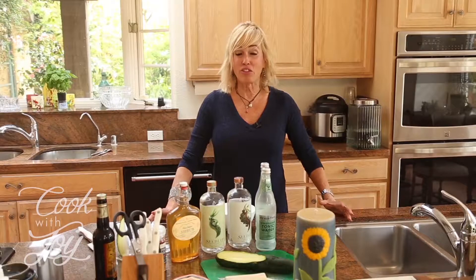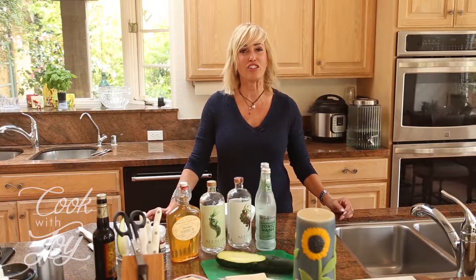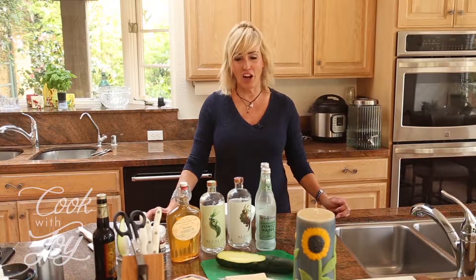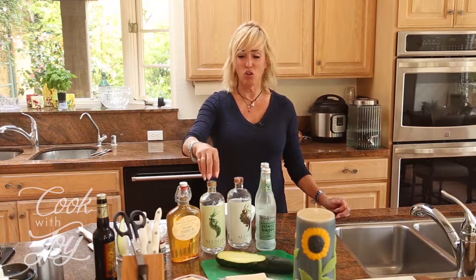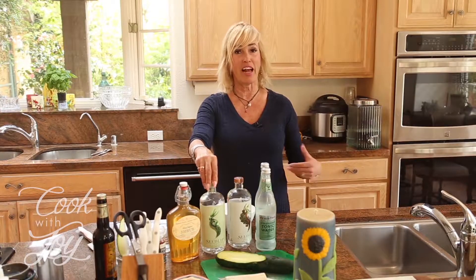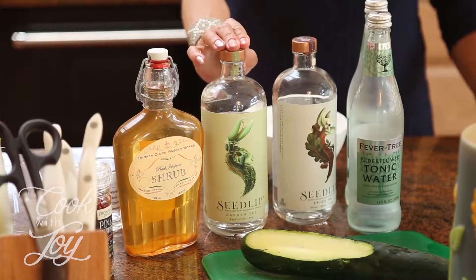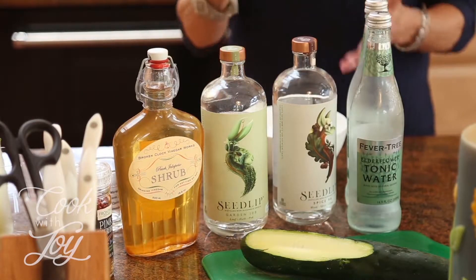I was out at a local restaurant and had the most delicious non-alcoholic cocktail I've ever had. They called it a hachizo, and it all started with this crazy ingredient — it's not a liquor, it's distilled spirits that have had the alcohol taken out of them. It's called Seedlip.